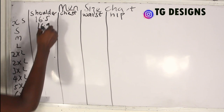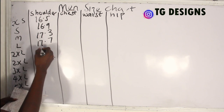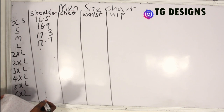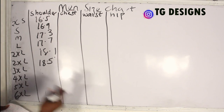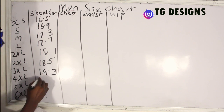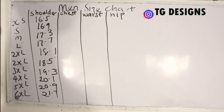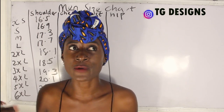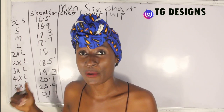For the shoulder measurements: extra small is 16.5, small is 16.9, medium is 17.3, large is 17.7, XL is 18.1, 2XL is 18.5, 3XL is 19.3, then 20.1, 20.9, and 21.7. The reason we have a 2XL listed is similar to shoe sizing — you can be a big size, so 2XL entries can sometimes represent overlapping sizes, but most times they are the same.